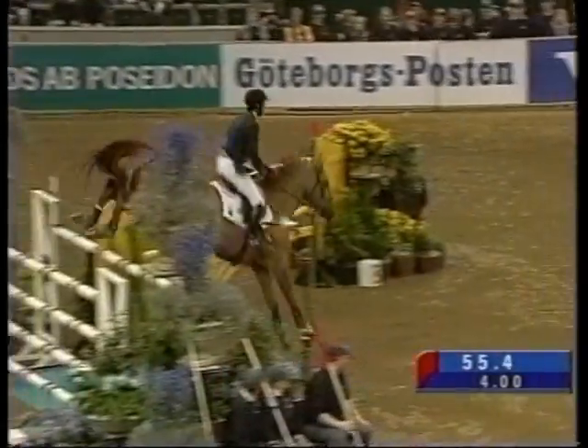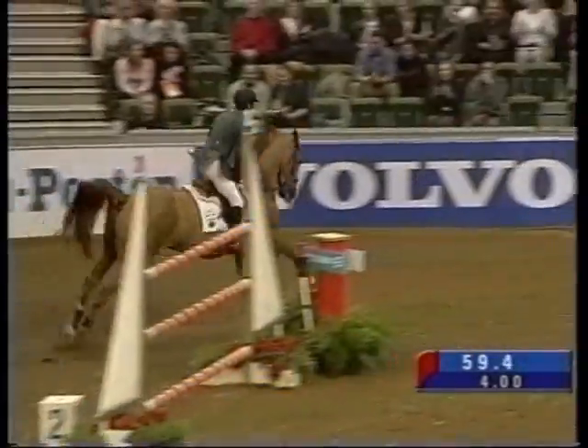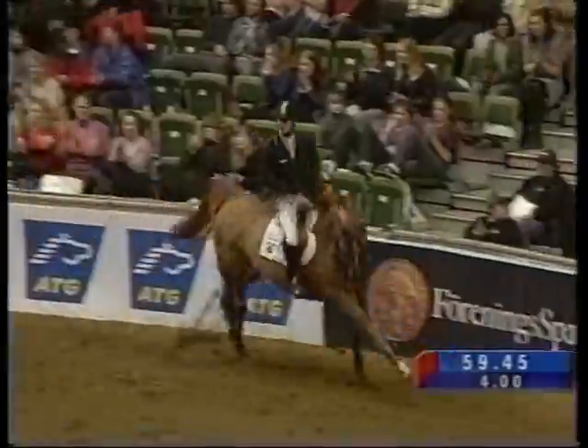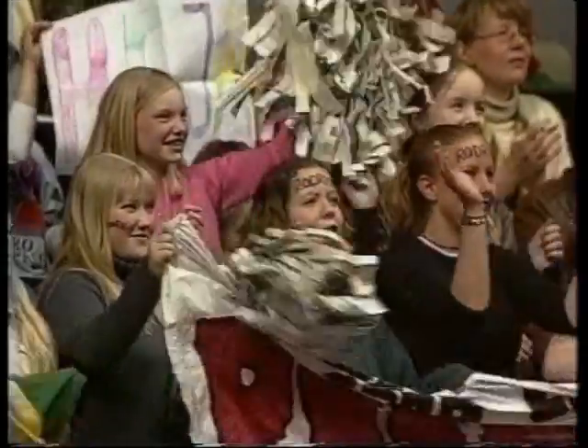Dr. Gail Williams recommends that every horse owner has a Pessoa training aid and uses it twice a week. Used correctly, the Pessoa will help your horse achieve the balance and precision required to excel in any discipline.